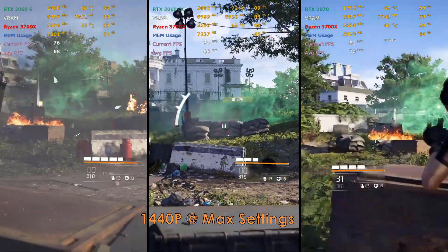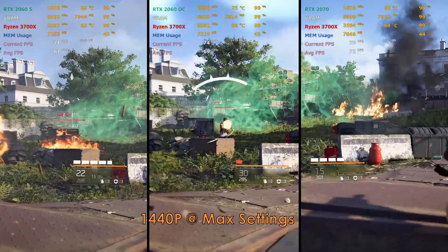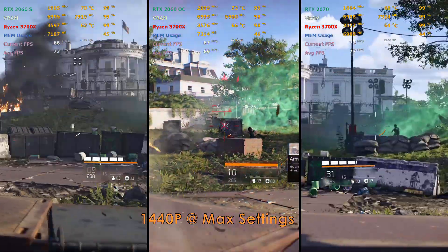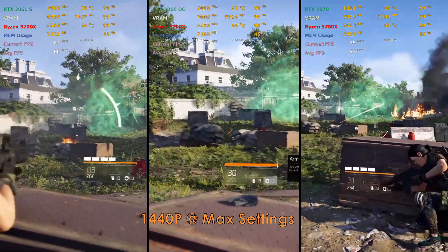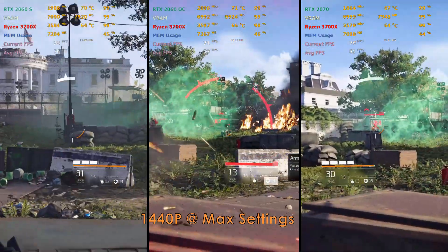I would say if you can get a secondhand RTX 2060 or a price-reduced 2060 and overclock it, it would save you some money and match the performance of the RTX 2060 Super.